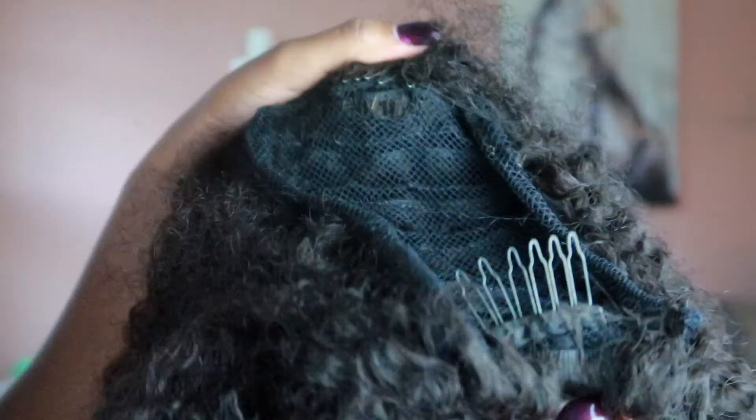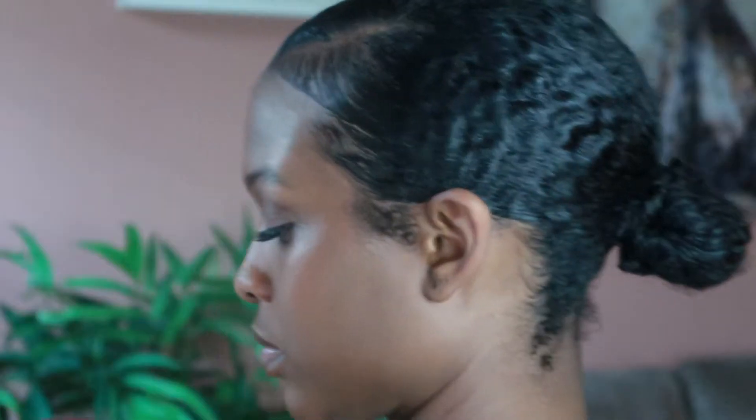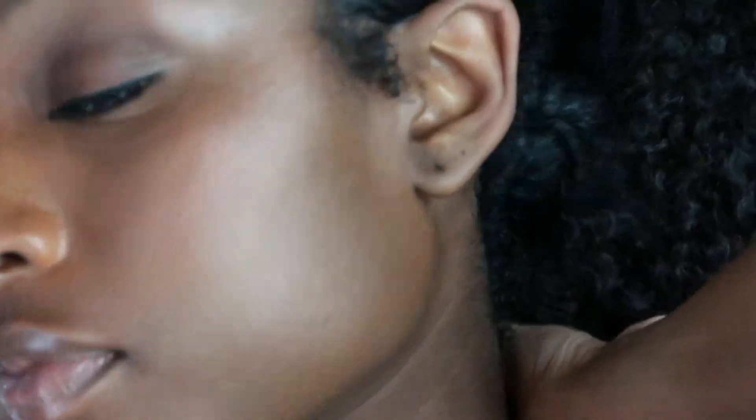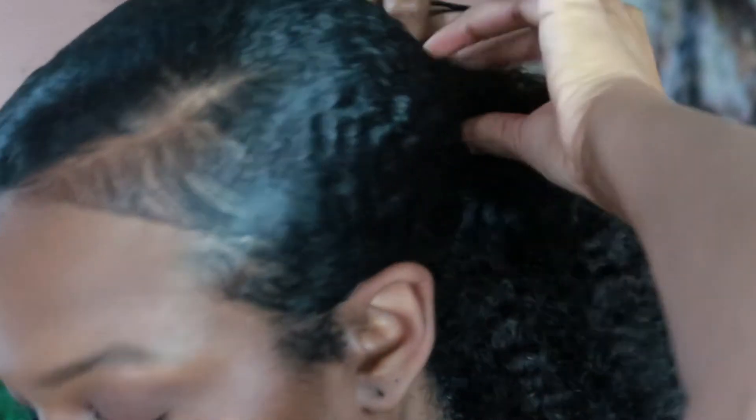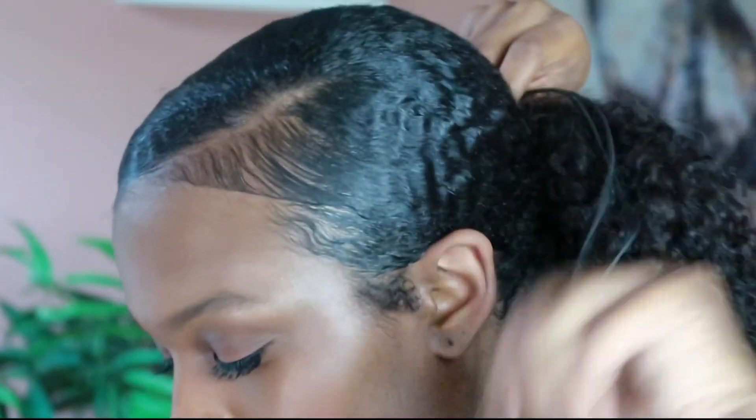Now I get my Four Curls Collection 18-inch Everyday Full Ponytail. This is what the curl pattern looks like — it's held up pretty well, I've had it for a while. It comes with two combs and a drawstring, making it super easy to put on. I take the bottom comb and put it under my bun, then the top comb on top of it. Then squeeze the little button on the drawstring and pull to tighten the ponytail onto your head. Adjust as needed, then wrap the drawstring around your ponytail to tighten it up and secure with a bobby pin.